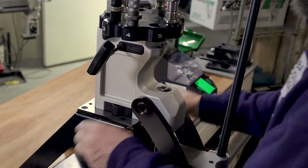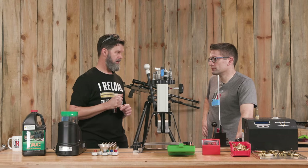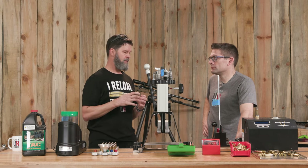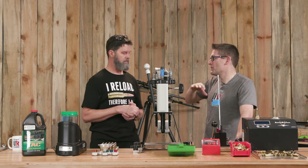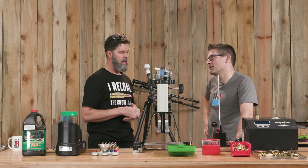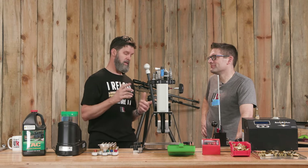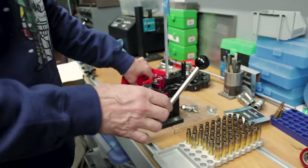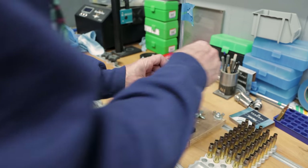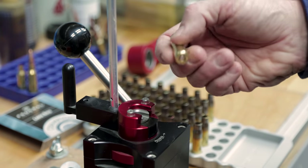Some people debate the order of operations here - some do chamfering before mandrel rolling. But after I do the mandrel rolling and I know the neck is round, then I chamfer. I feel like after it's mandrel-rolled and round, that's when you do the chamfer. It makes bullet seating a little bit easier. For brand new brass you'll often get slight denting, but the bullet would smooth that out. After chamfering, we step over to the Primal Rights Competition Primer Seeder - very good primer seating, perfect depth.